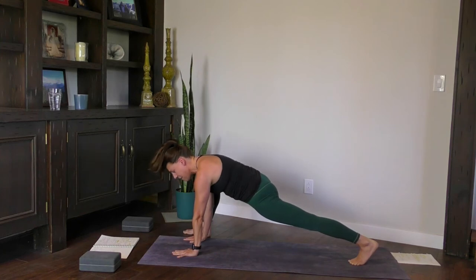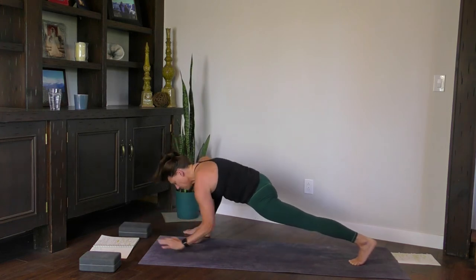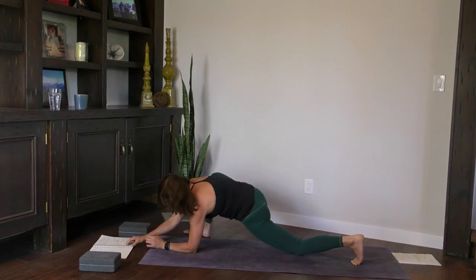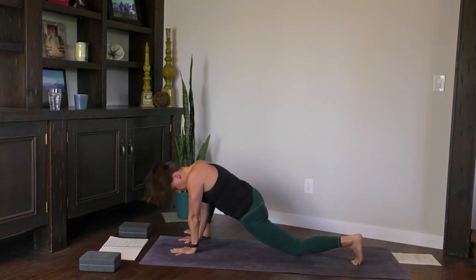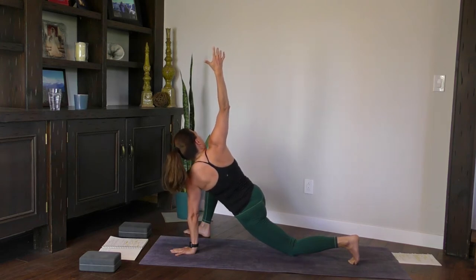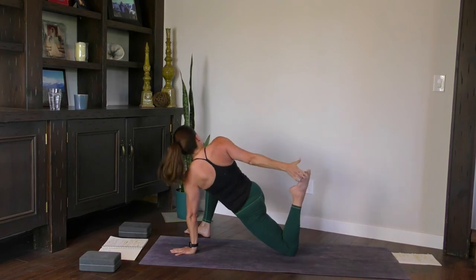Shoulders are right over your wrists — you're welcome to stay up high, come to your elbows, or use a block. The option is to stay extended keeping the left leg lifted, or drop it down. Wherever you are, let your head fall heavy. Two more breaths. Come back up to your hands. Drop the left knee if it's lifted. Make sure your left shoulder is over your wrist — we're going to twist. Inhale, right arm high. A breath or two here, and then the twist. Inhale, reach the arm to the back wall.